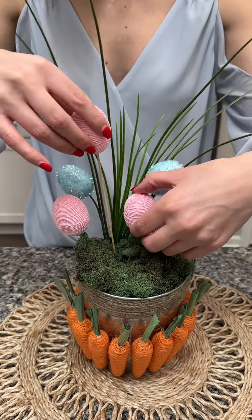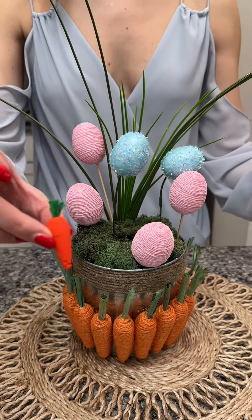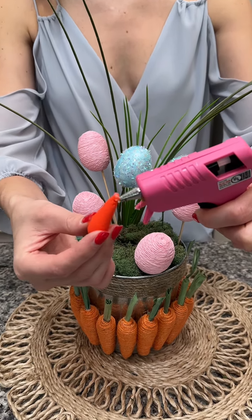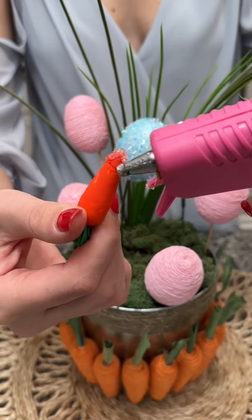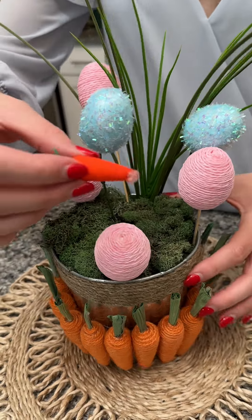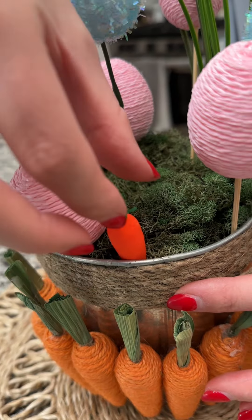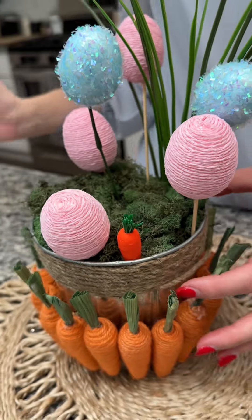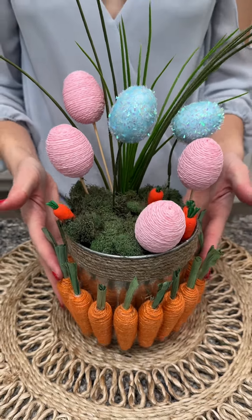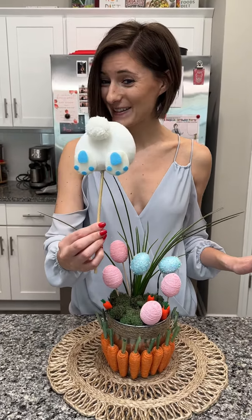Now we have some mini carrots. We're going to put hot glue right on the tip and around the bottom so we can make them stick straight out of the ground — oh my gosh, they're so cute. Our whole planter is set, but we do have one gap here and I have the cutest thing for it: a bunny butt.